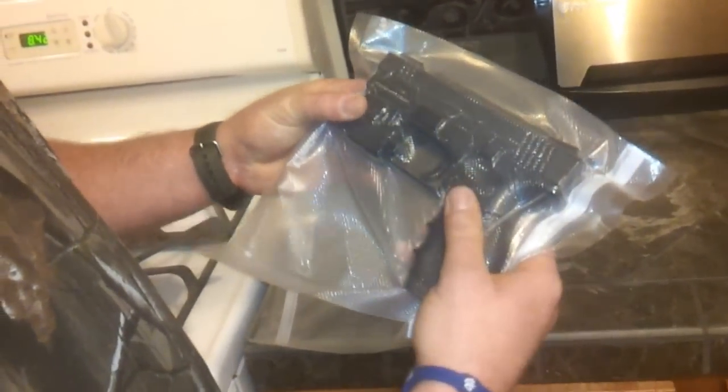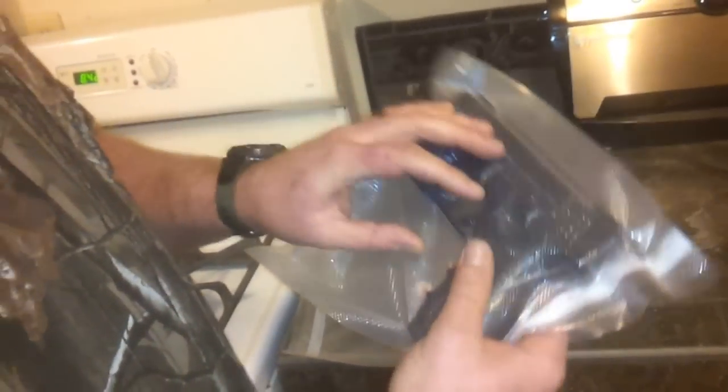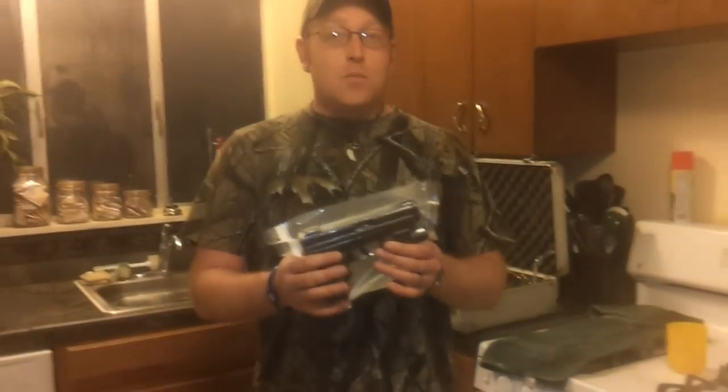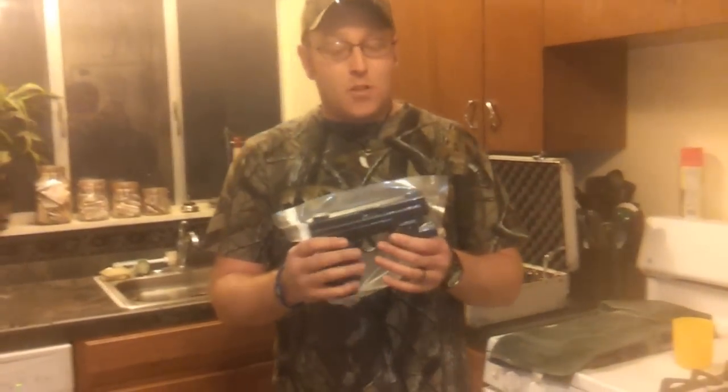Completely sealed up. Waterproof. There's very minimal air in here and air can't get back into the gun. What causes rust — oxidation — has to have oxygen to happen, so with no oxygen, no rust.